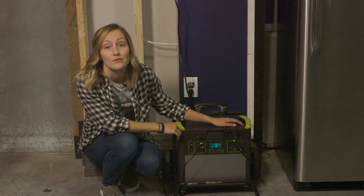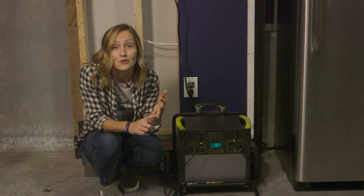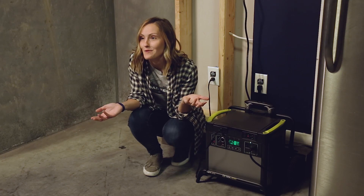The benefits of using one of our Yetis is there's no noise, no fumes, no gas, and you can take it with you wherever you want to go.